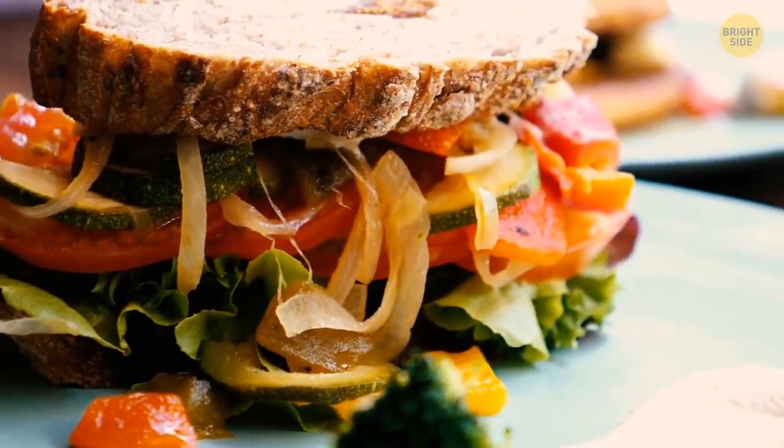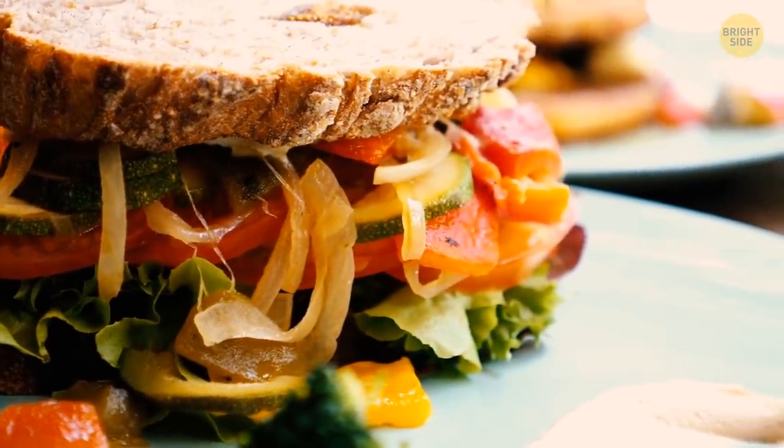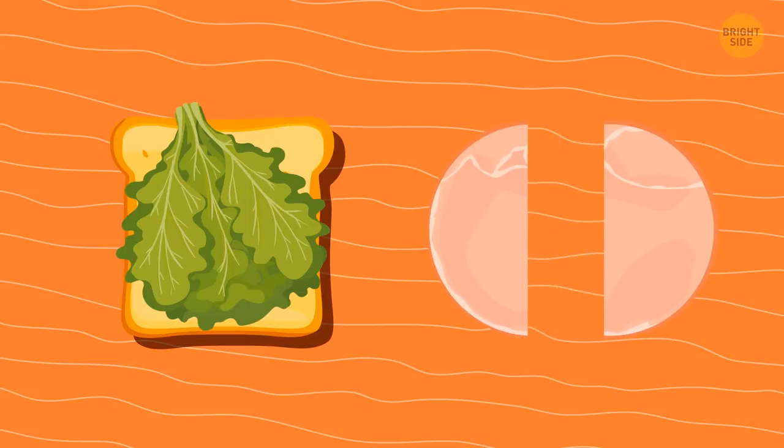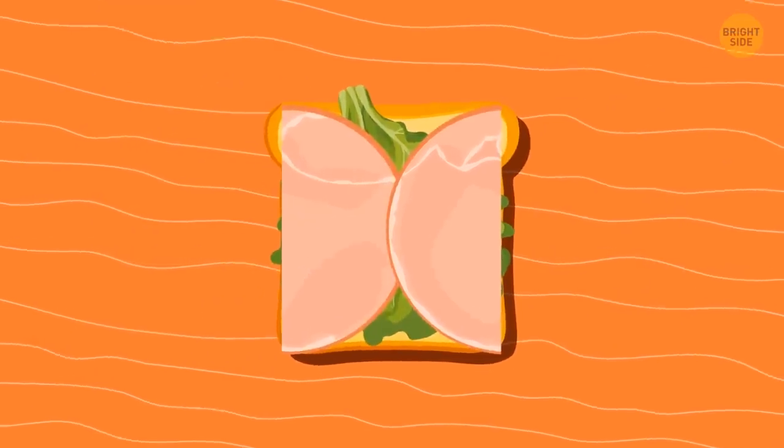Ever dreamed of a perfect sandwich where nothing sticks out and the filling is spread evenly? Simply cut round sandwich fillings in half. This way, they'll cover the entire surface of the bread.